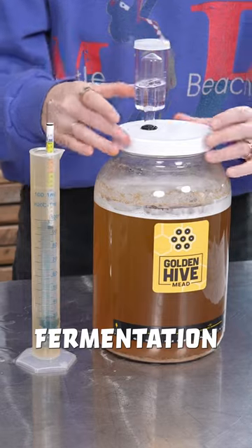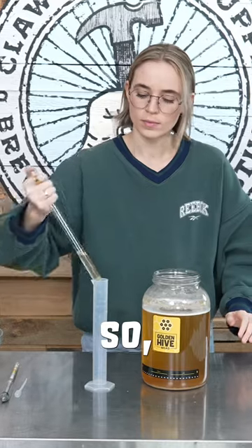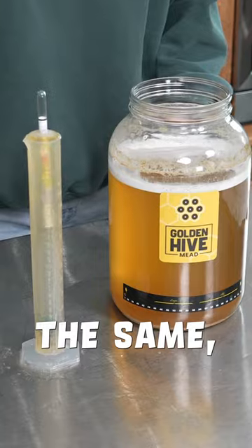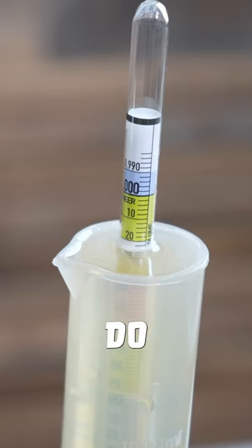However, you need to make sure fermentation is done before bottling, otherwise you could end up with a huge mess. So I waited a few more days and took another reading. It was exactly the same, so now I'm ready to bottle, which I'll do in the next video.